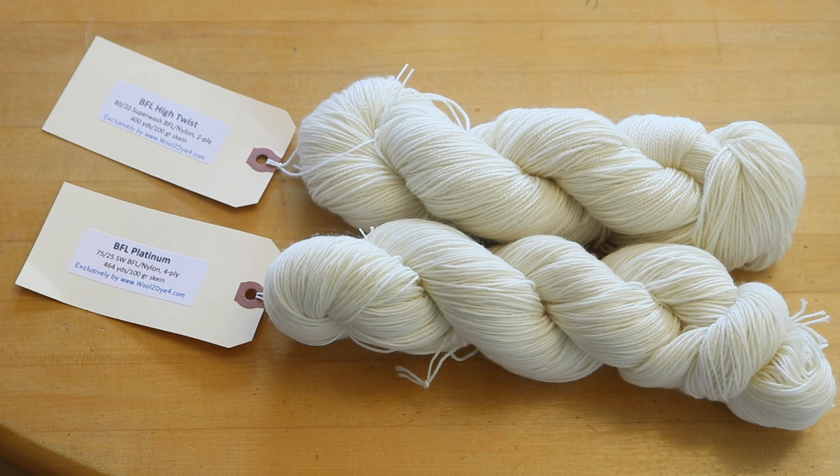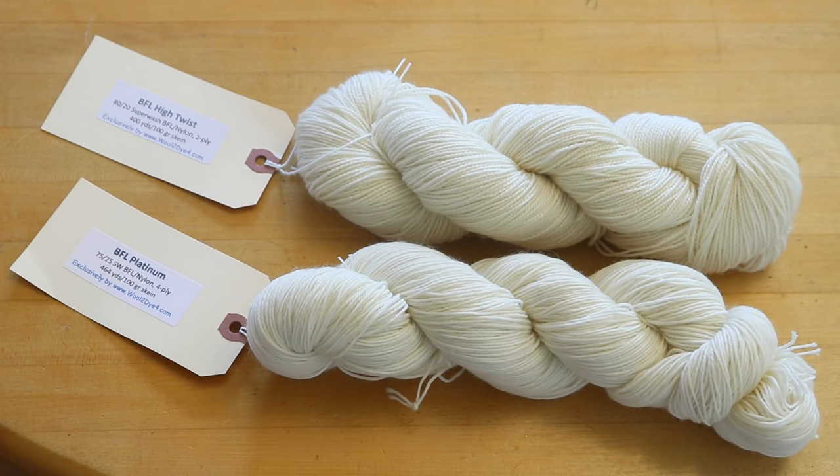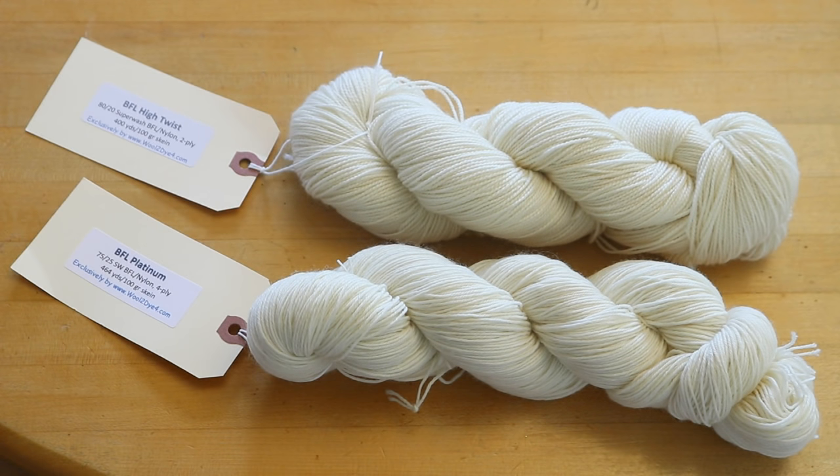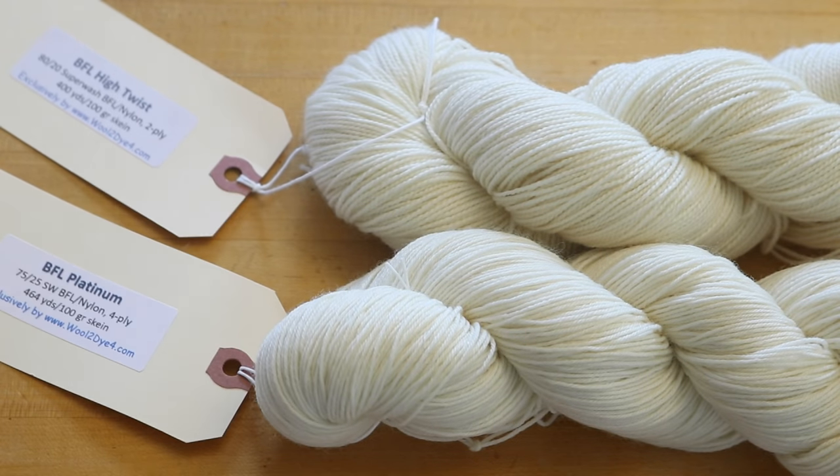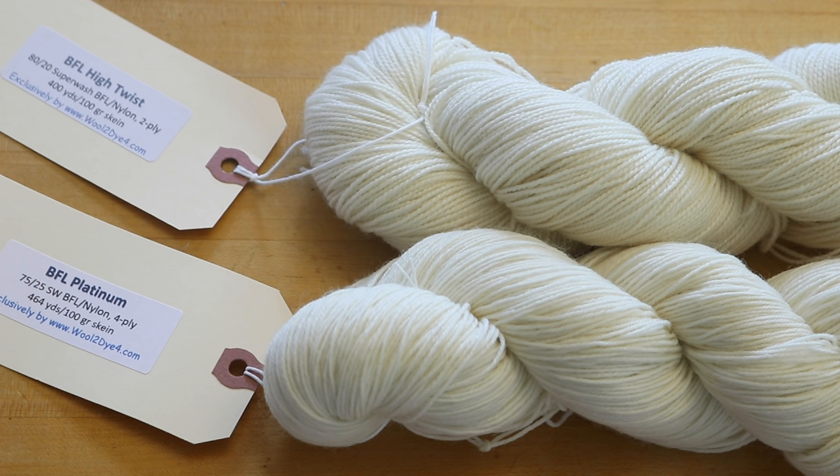I have two superwash BFL nylon blends here. There's BFL Platinum which is 75% superwash BFL and 25% nylon — a four-ply sock yarn that's pretty similar to the twist of Stroll. Then we have BFL High Twist which is 80% superwash BFL and 20% nylon — a two-ply high twist yarn. I've never dyed either of these but I know they are so soft. I'm expecting them to dye really similarly, and I'm excited to compare the low twist yarn with the higher twist yarn side by side.